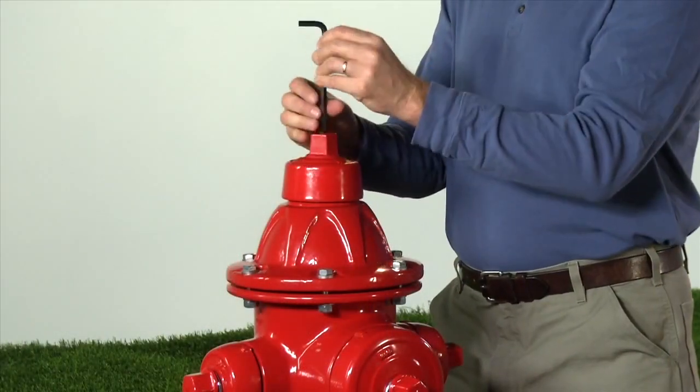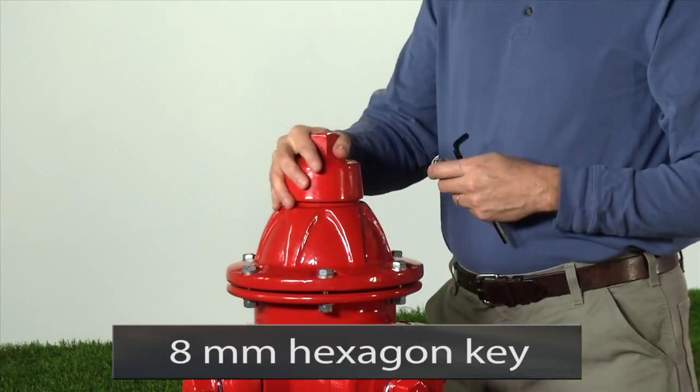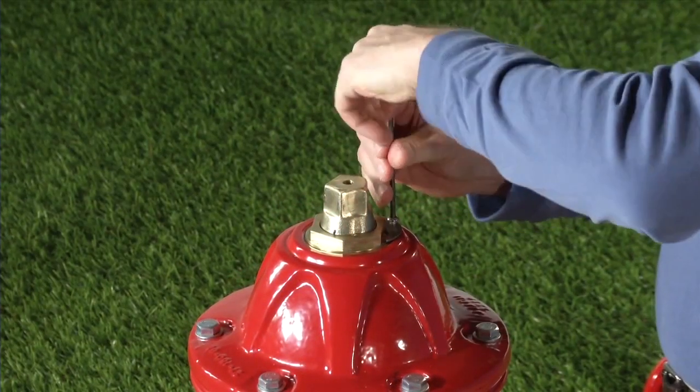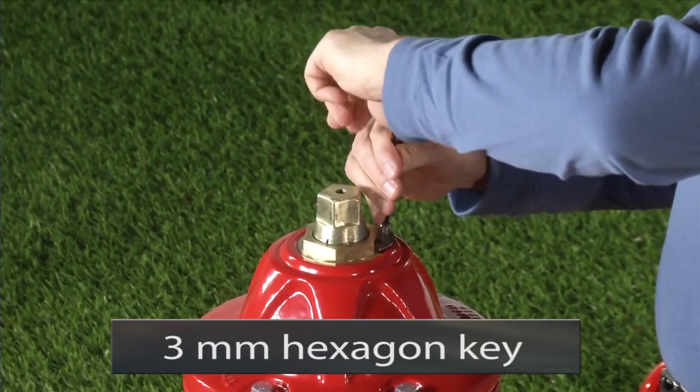First, remove the weather shield retaining bolt with a 5/16 or 8 millimeter hexagon key, then lift off the weather shield. Remove the lock plate retaining screw and lock plate with a 7/64 or 3 millimeter hexagon key.